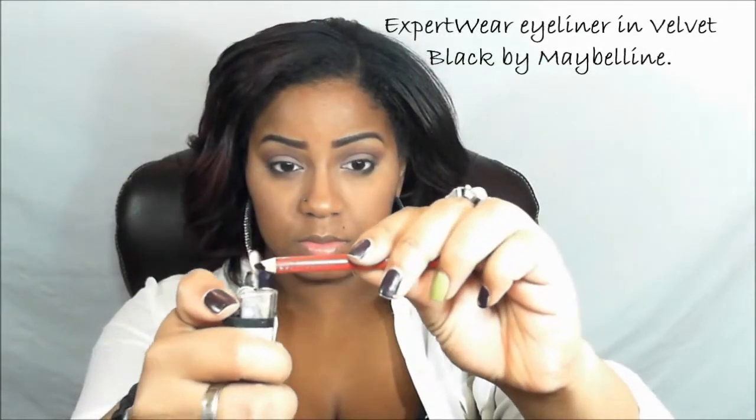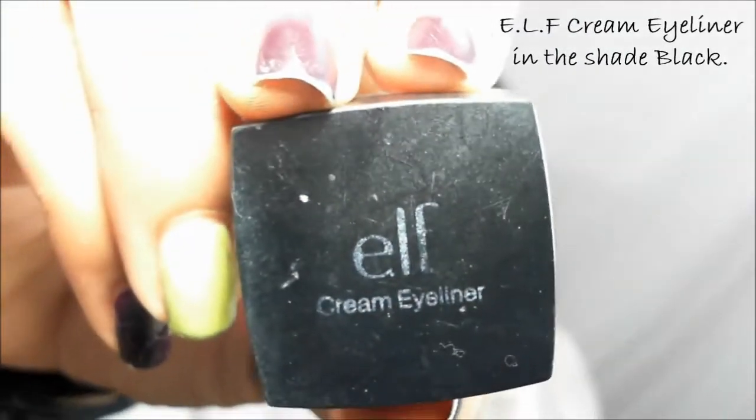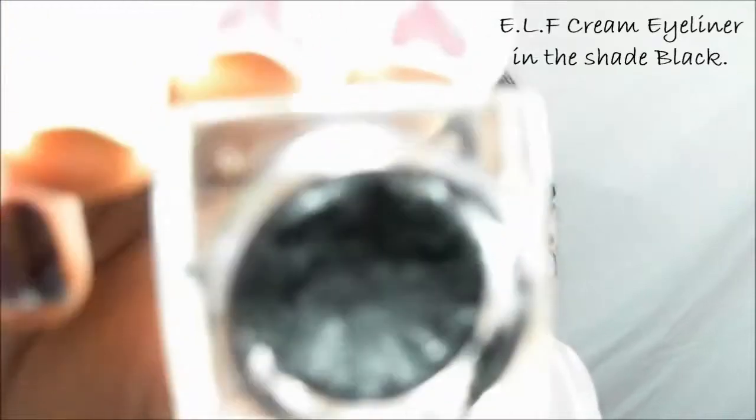I hope this helps you out. I'll do a separate video just on dupes for the Naked 3 palette — I think that'll be a really great video. Now I'm going to take my Expert Wear Eyeliner in Velvet Black by Maybelline and place that on my waterline. Then we're going to take the ELF Cream Eyeliner and place that on our upper lash line, and of course I'm doing my cat eye — you can do it or not, the choice is yours.